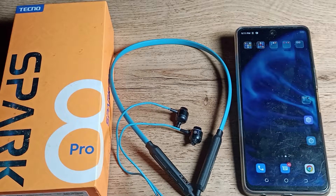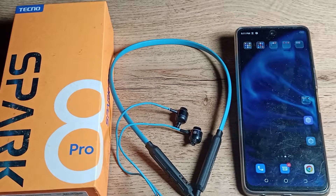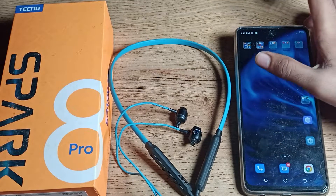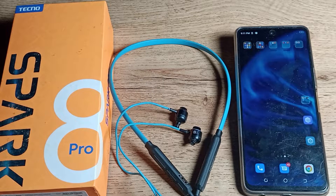Hello friends, welcome back to my YouTube channel. Today we are going to talk about how to connect an earphone or neckband earphone to your phone. Friends, if you want to connect with your phone, in this video I am going to show you how.